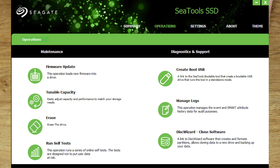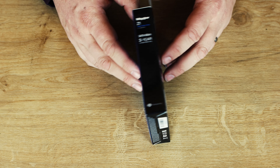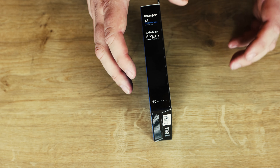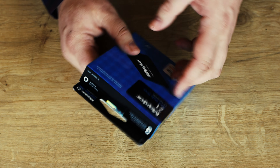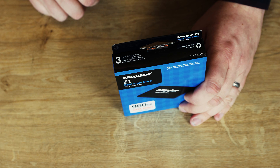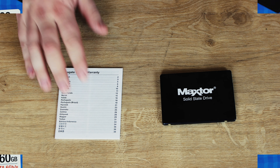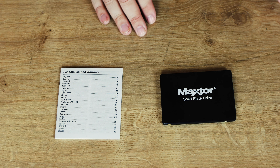If you have a look at the box, it's pretty straightforward — it's blue and black. You've got a picture of the SSD on there, it tells you the size, and there's a 6GB per second SATA connection which is pretty standard. On the back you've got all your specifications in different languages, on the bottom you've got small print, and on the top it mentions the 3-year warranty and that you can recycle it.